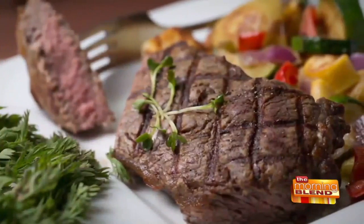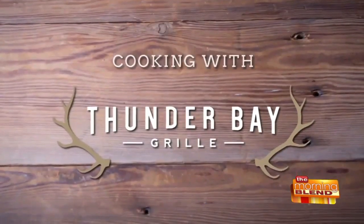Welcome back to The Morning Glen, where we are cooking with Thunder Bay Grill. Today with spring on the mind, we're keeping it light and healthy with a flavorful salad. Chef Mike Uli is back to show us how he builds layers of flavor into an edamame chicken salad.